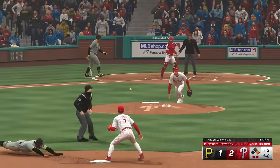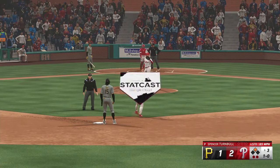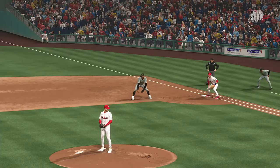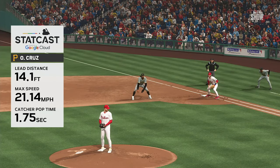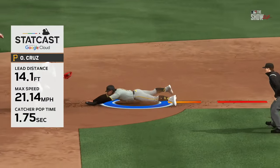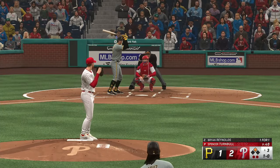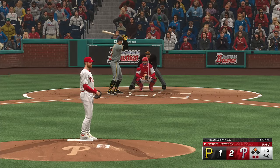Runner takes off — pitch misses inside. Throw to second — he's safe. His wheels were the difference maker on that play, just got in there. With StatCast's help, we see his top speed on this stolen base, and that's a big number. He really made his athleticism work for him on that one.